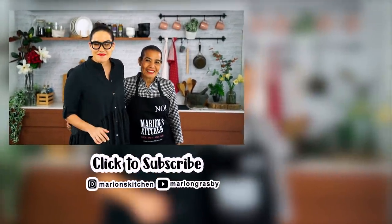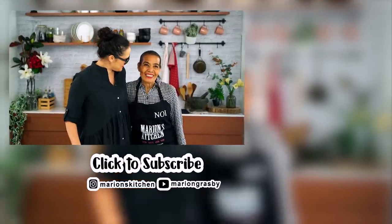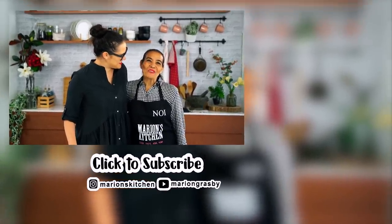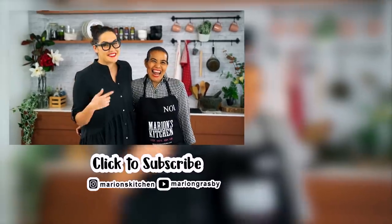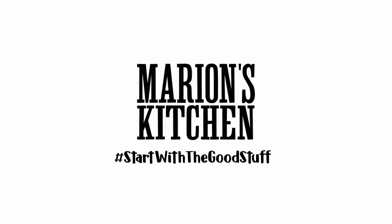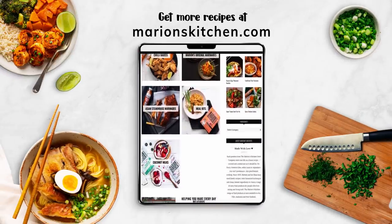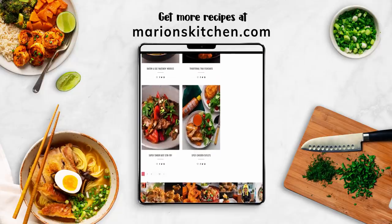Hey guys, I hope you enjoyed that one. Our sauces and marinades are in Coles in Australia right now. Head to Coles, you don't miss out. Listen to Noize. Yeah, listen to Noize.